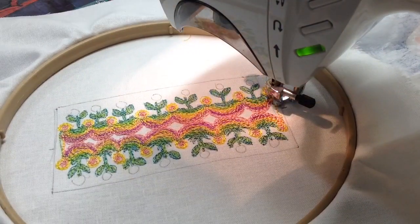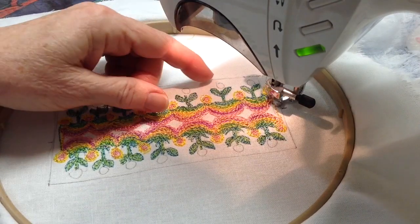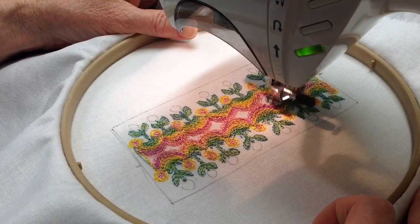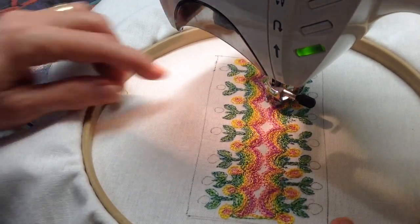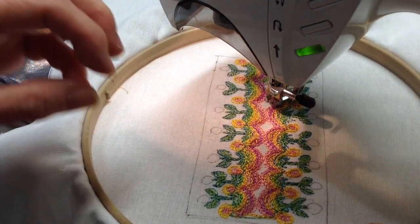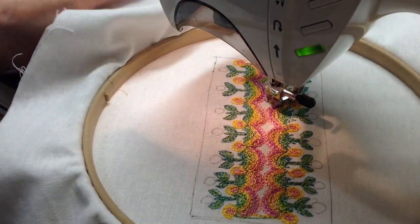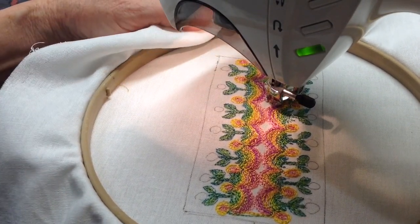I'm going to go ahead and use this same pretty green in the middle of these diamonds. I'm contour stitching — following the contours of the previous stitching — so it's not just a flat straight up and down. There's some directionality to the stitching and it's prettier that way.